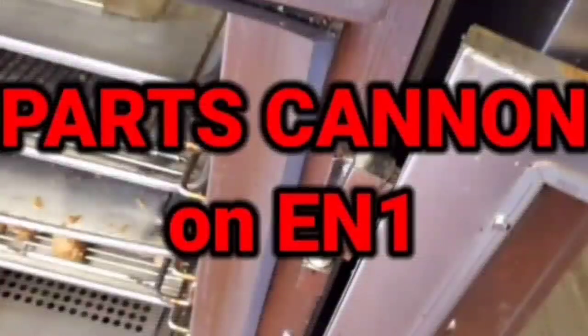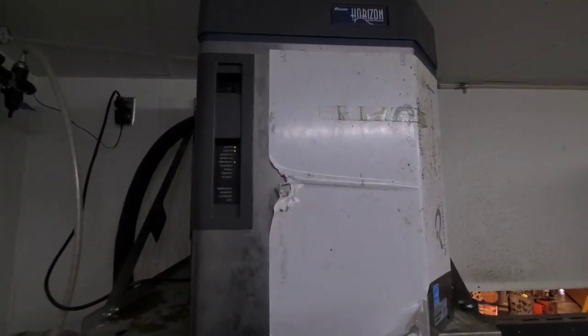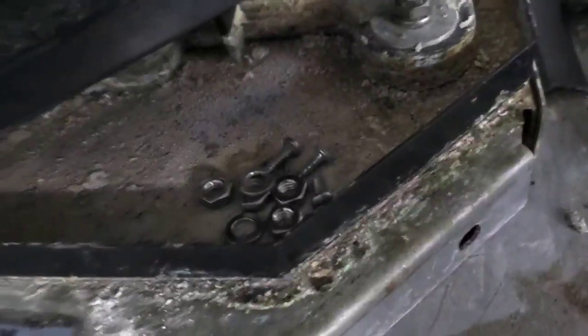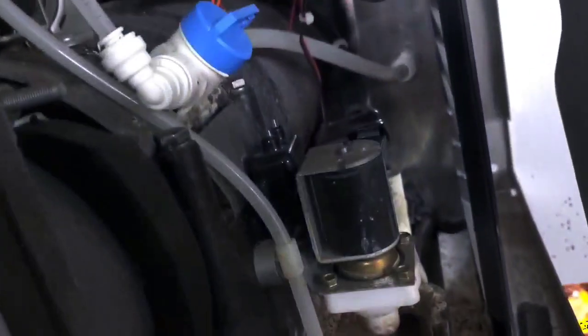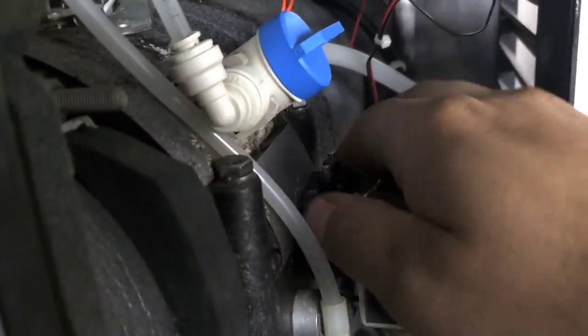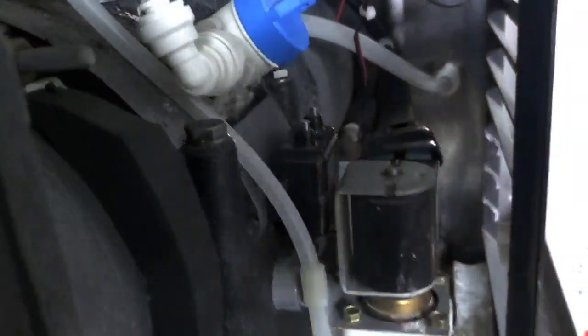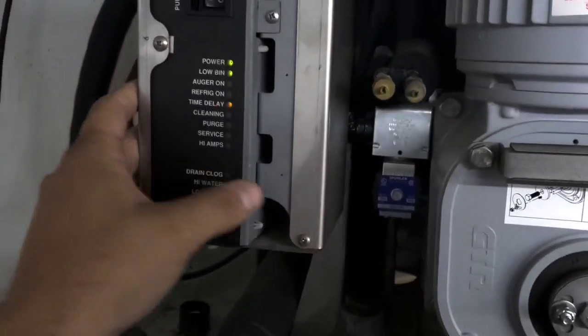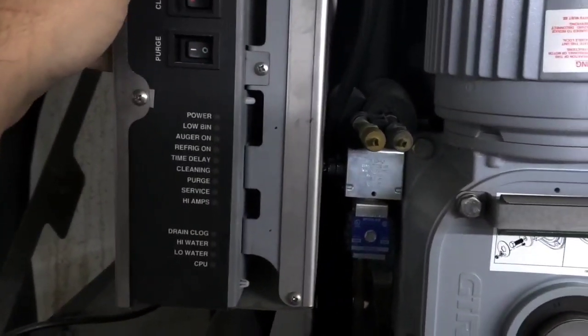I can't get it out of my head. Here's a full-lit ice machine that is stuck in time delay. We got some nuts and bolts chillin' right here. Looks like a little full pan. That's pretty standard on these, isn't it? I guess I'll turn it off and back on and see if I can get it to run.